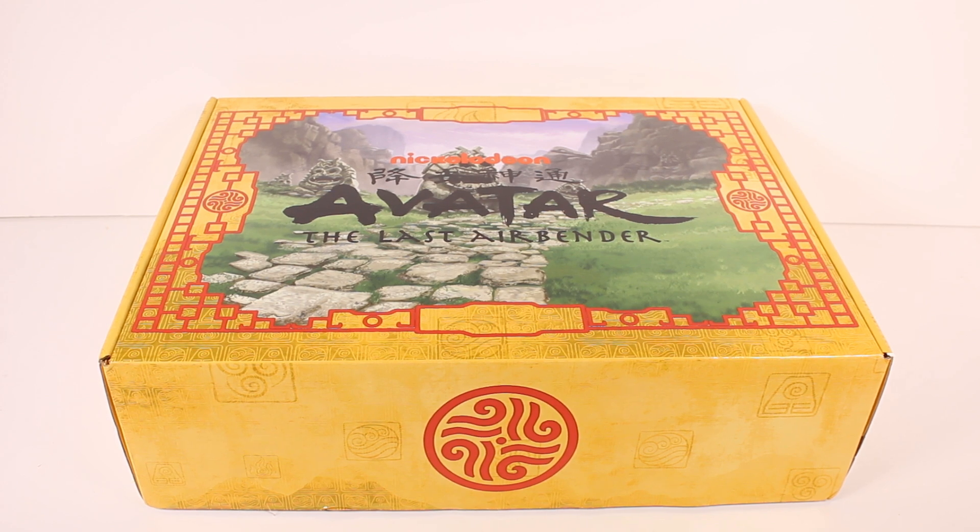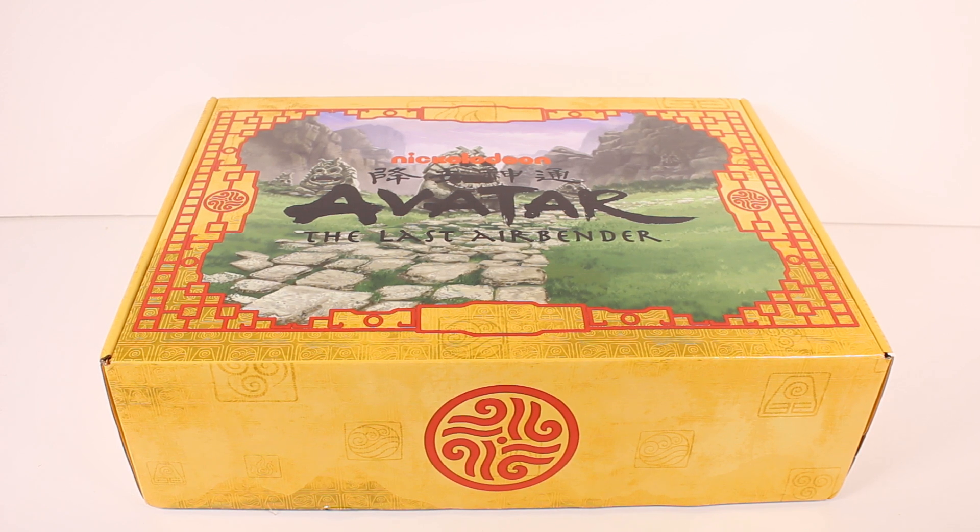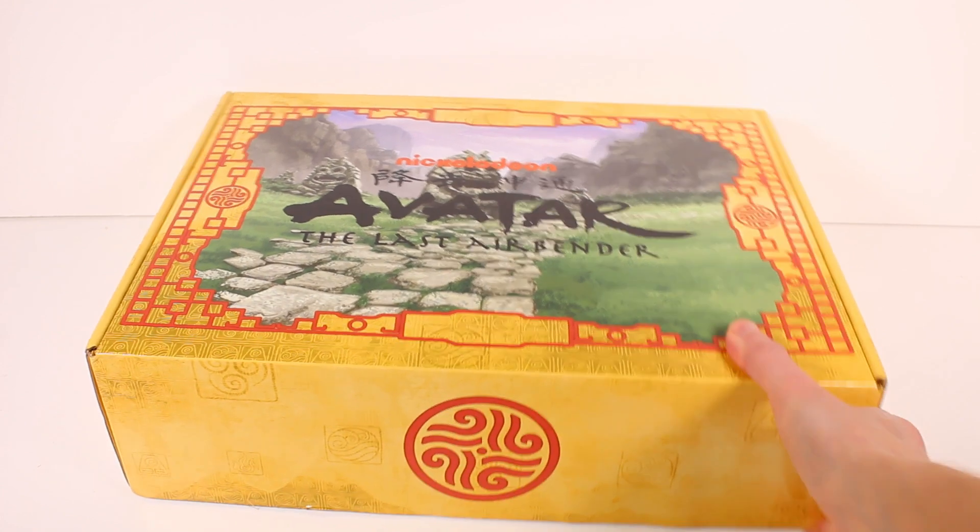This is a quarterly subscription box, so it comes four times a year each season — spring, summer, fall, and winter. We have the winter box right here. I am so excited to check it out. If you are interested, make sure you head to the description box and click the link and it will take you to the website where you can read about it or sign up for yourself. Anyway, let's go ahead and get this open.